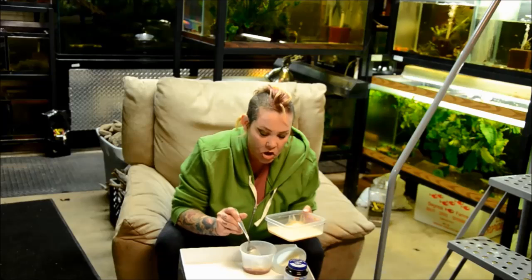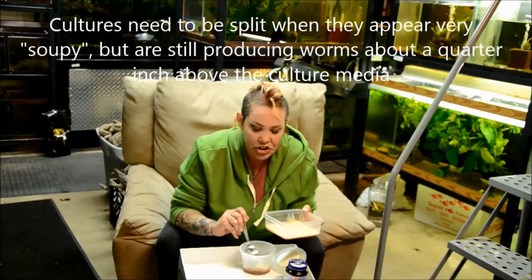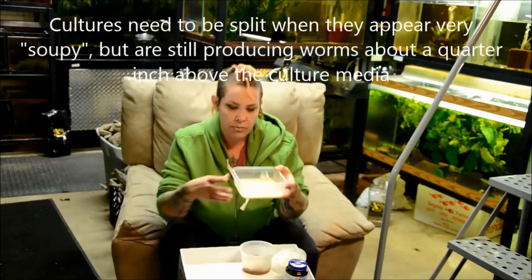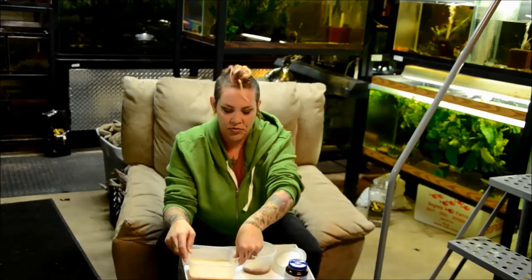You can tell that the culture is live and active because when you look at the surface, it has a shimmering sheen to it. I'll get a close-up for you. The worms crawl up the edge, and that's how you know it's ready to be used for feeding.